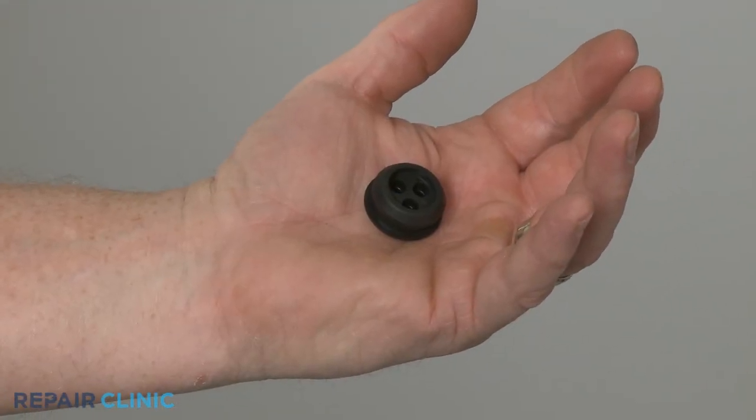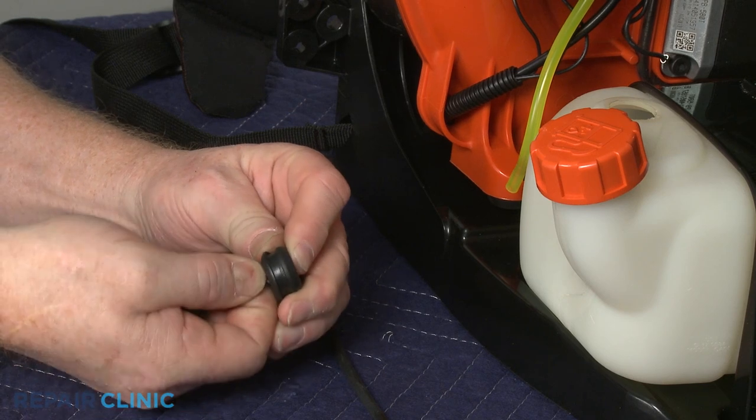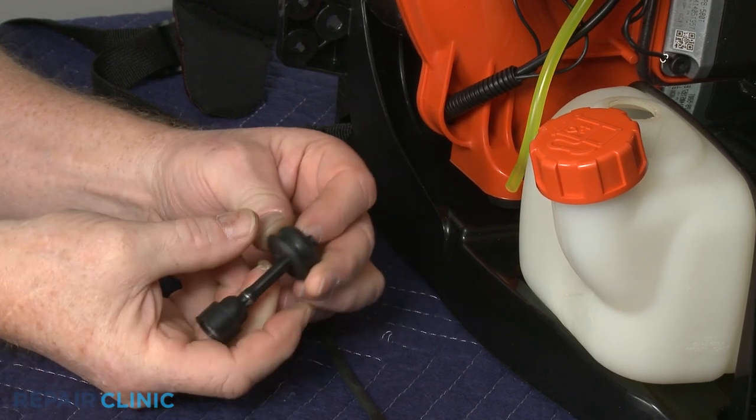Install the new fuel tank grommet by inserting the fuel lines into the appropriate holes.